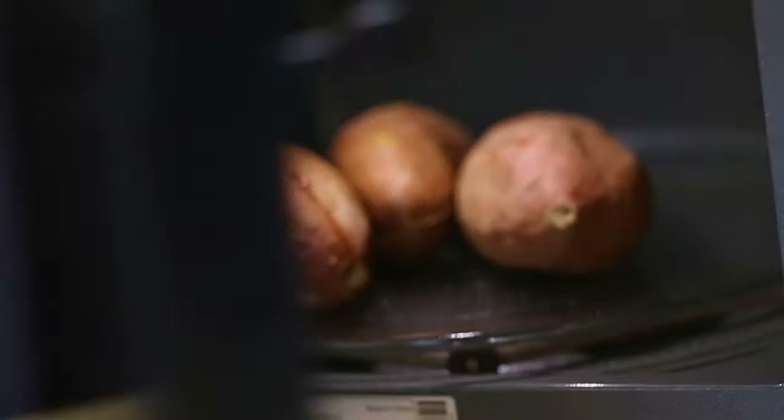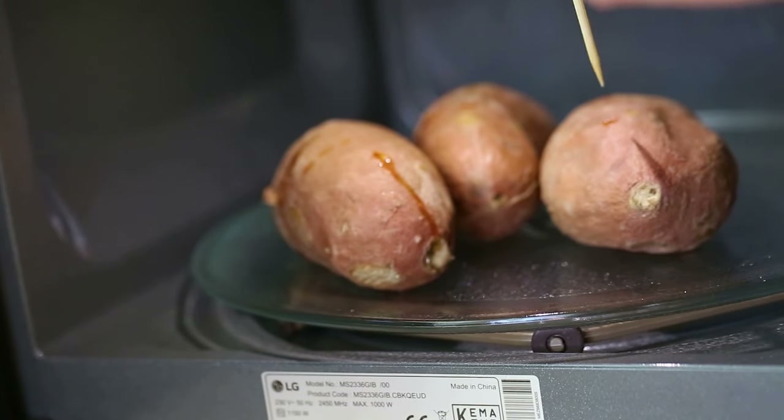After two minutes, test them again with a wooden stick. If the stick goes through easily, then the potatoes are done.